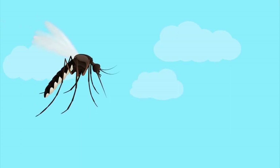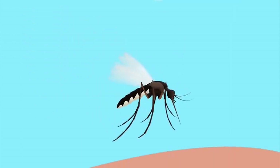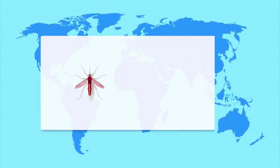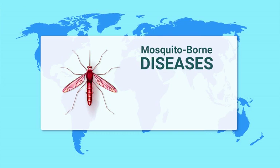Mosquitoes — they're not just a backyard nuisance, and their bites can cause a lot more than just an itchy, unsightly bump. In fact, health organizations around the world consider the mosquito to be the most dangerous animal on the planet.